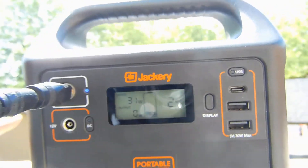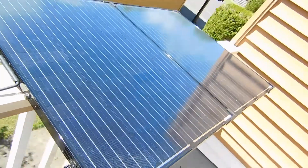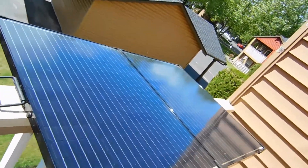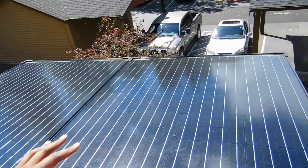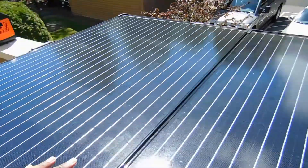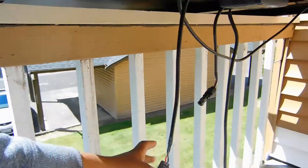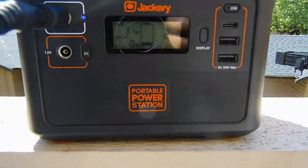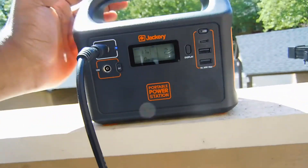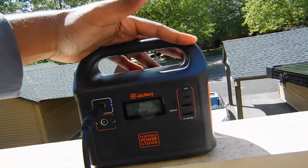I've actually swapped out the Jackery to the larger array. I'm now using a 200 watt Renogy monocrystalline solar panel — actually two 100 watt solar panels in parallel, their monocrystalline foldable panel — and I'm only getting 31 watts into the Jackery. Same connection we were using for the RockPals, same connector, same sunny sky, but now we're only getting 31 watts in. So the charge controller inside the Jackery is not great for solar. Even though we have a much larger panel, we're feeding in actually less solar energy.